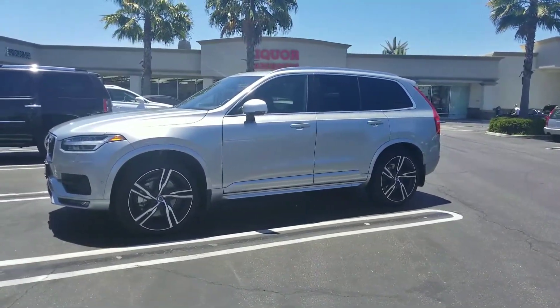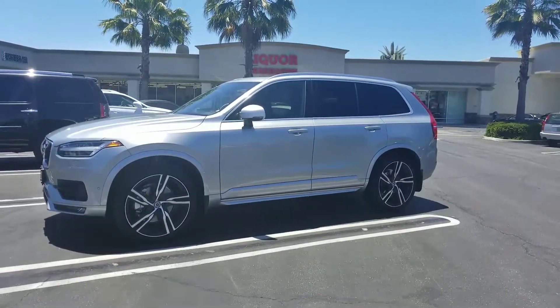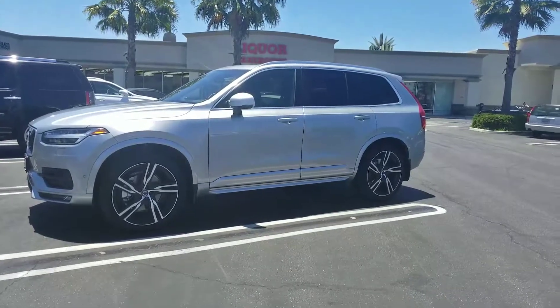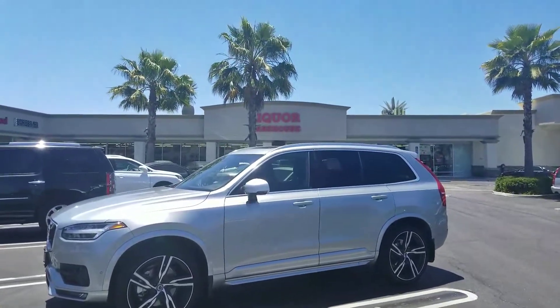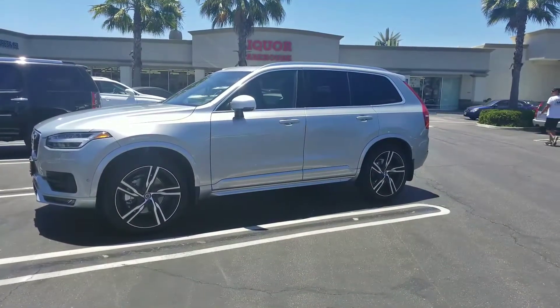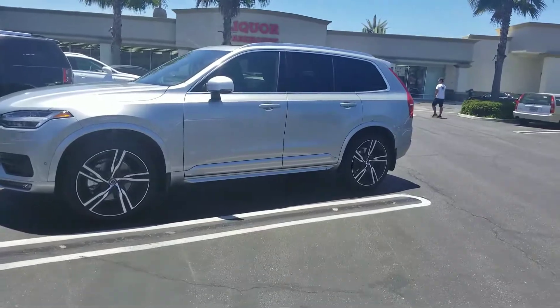This is a video test on the Galaxy S8 Plus. I'm going to show you how Android Auto works on this Volvo XC90. This is the newest model, seven seater turbo. We're over here at the liquor warehouse picking up some stuff, but I'm going to go inside and show you how the S8 Plus and Android Auto works in this car.